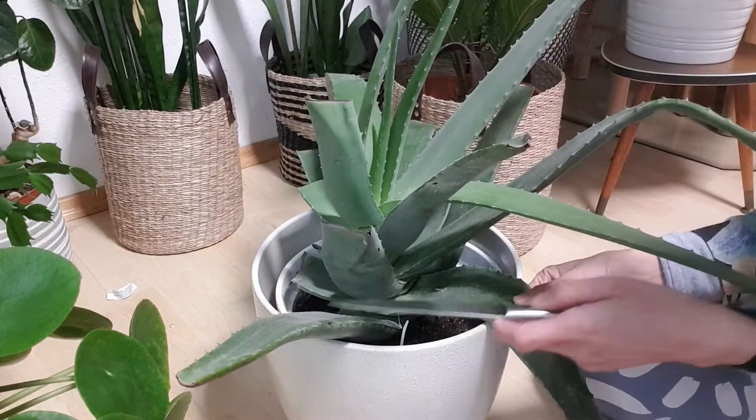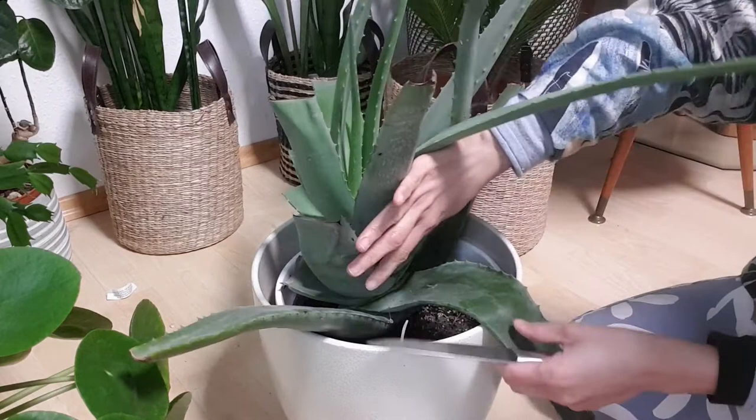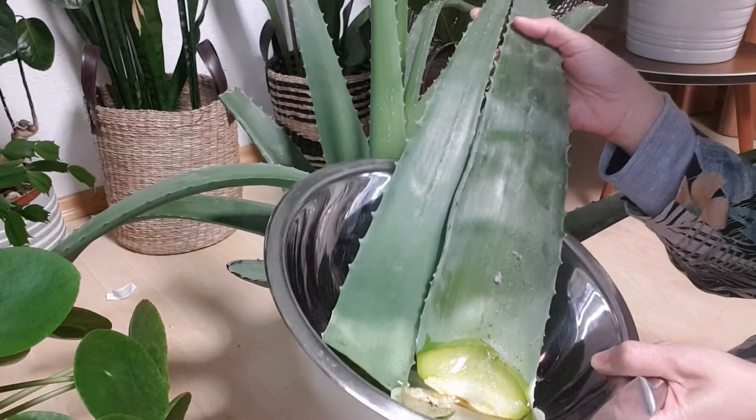When I do this I try my best to be careful not to wound the other leaves, because that wounded part, although it will heal, that part of the leaf will dry out — so I try to avoid that. So these leaves I'm going to use them to make my homemade anti-aging face mask. Let's do it.